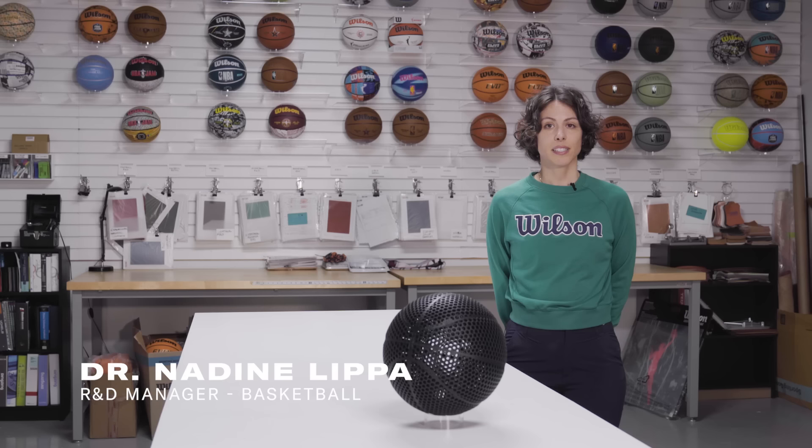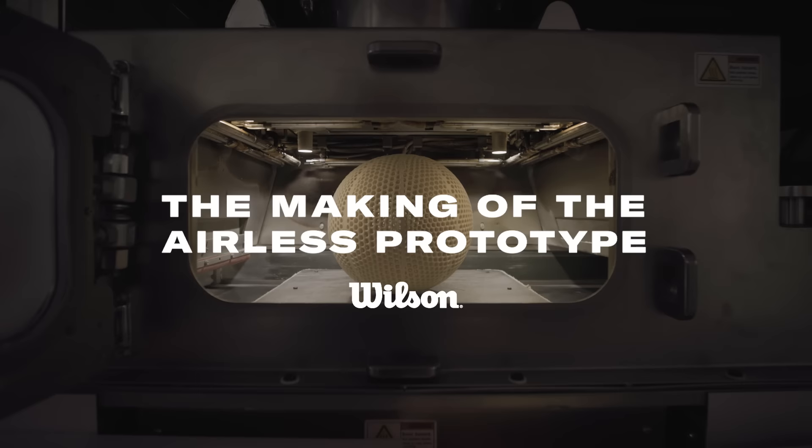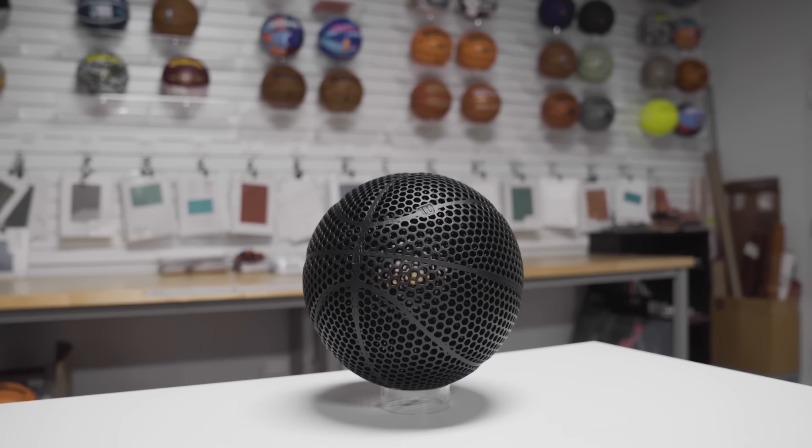When I started at Wilson, my boss Kevin Krishak charged me with the task of reinventing the basketball. A project like this begins because we're always trying to look at what's new, cutting-edge technologies.